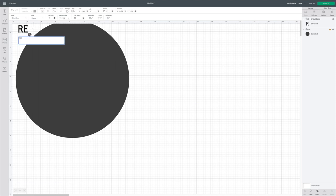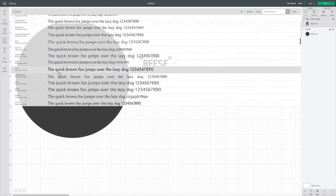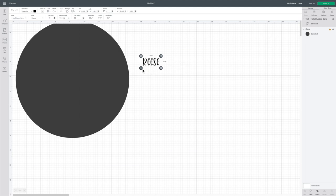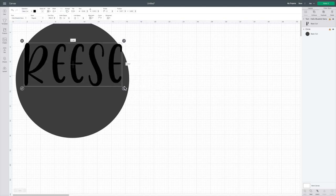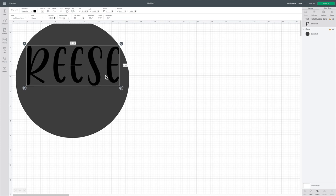Next I click text, type in the first name, then click text again and type in the middle name. Because I'm doing two different styles of font — actually the same font, just different styles — I do the lettering in two separate pieces. If you want the exact same font, you can just type the first name, hit enter, type the second name, and go from there.